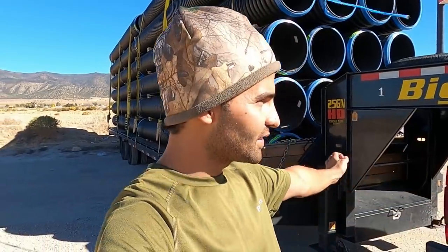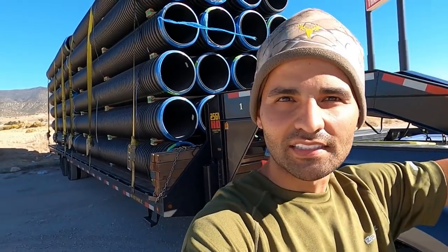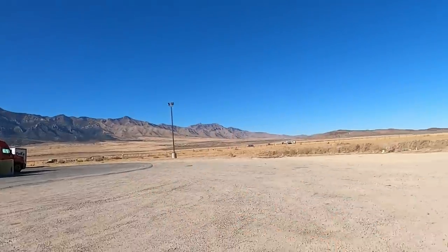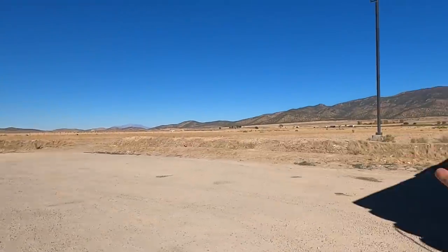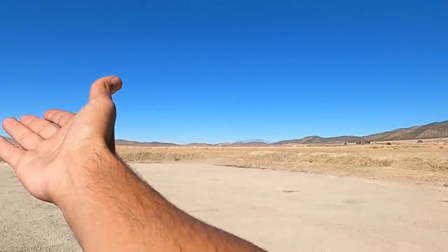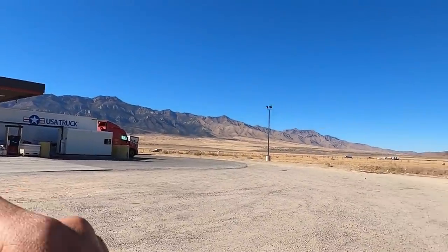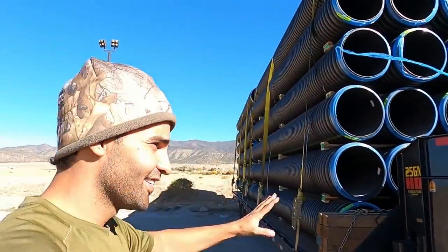Just stopped by the Pilot truck stop on I-15 South - I don't know what exit it is, but it's pretty much the second Pilot down from Salt Lake City. Look at this place - how beautiful it is, so amazing and so empty. They got a dirt parking lot, which I don't mind. It's just completely empty with no city or houses. It's so quiet. And I noticed they have a Dairy Queen inside. Last time I checked my arteries were not clogged, so I'm going to go get some Dairy Queen and start clogging them up.